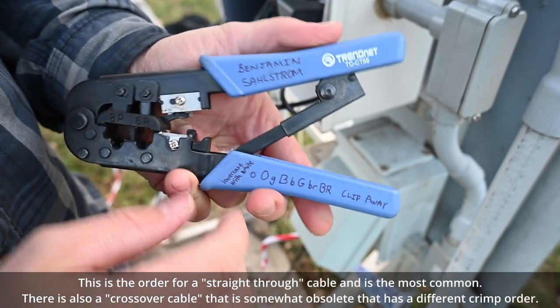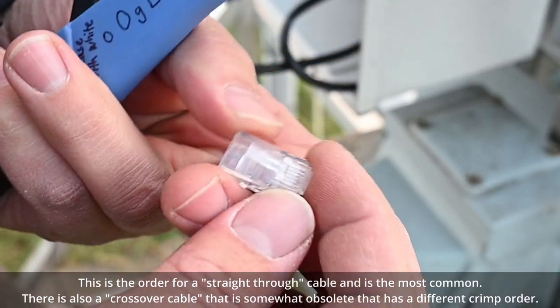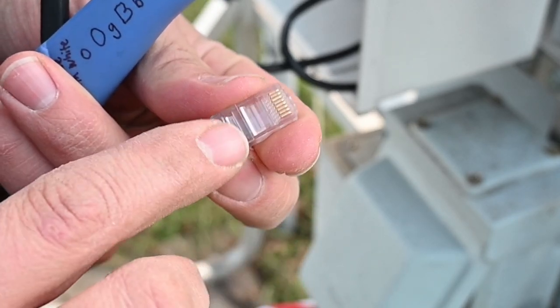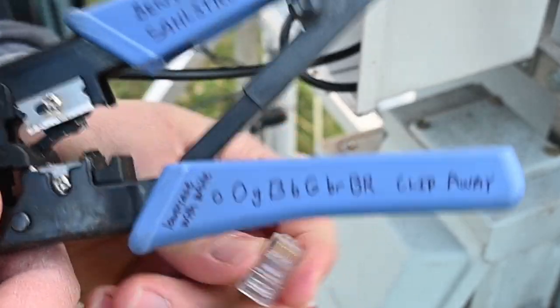That's the order we're going to use, and that's assuming the clip is facing away from us. You can see right here — this clip has a little tab you push. You face that away from you with it pointed up, and that's going to be the correct order for the colors we want to crimp.